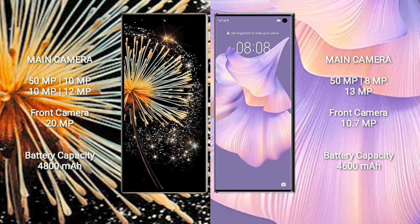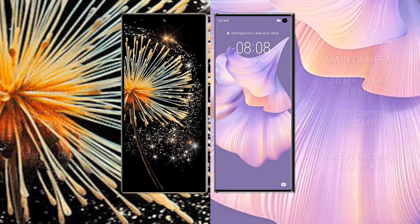Samsung Galaxy Z Fold 3 has a rear quad-camera setup: 50MP + 10MP + 10MP + 12MP, and a front camera of 20MP. Huawei Mate XS2 has a rear triple-camera setup: 50MP + 8MP + 13MP, and a front camera of 20MP plus 13MP. Samsung Galaxy Z Fold 3 has a 4600mAh battery with 67W fast charging support. Huawei Mate XS2 has a 4600mAh battery with 66W fast charging support.